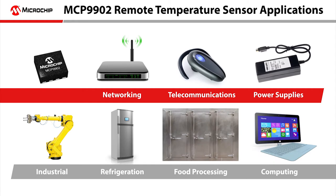Applications for remote temperature sensors include networking, telecom, power supplies, industrial, refrigeration, food processing, and computing.